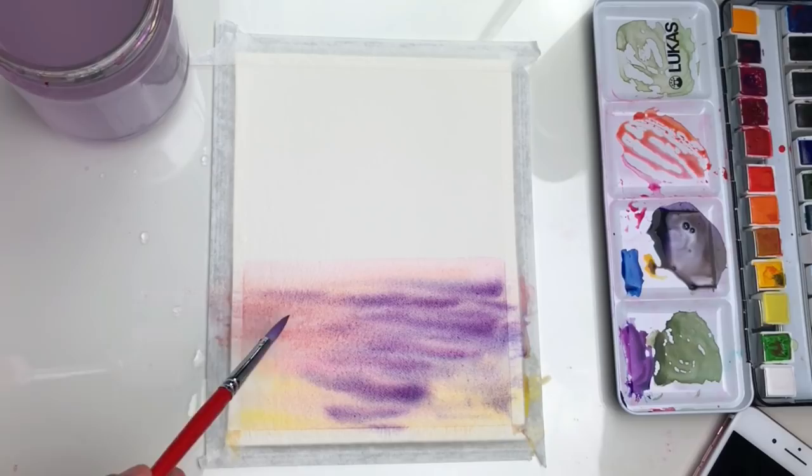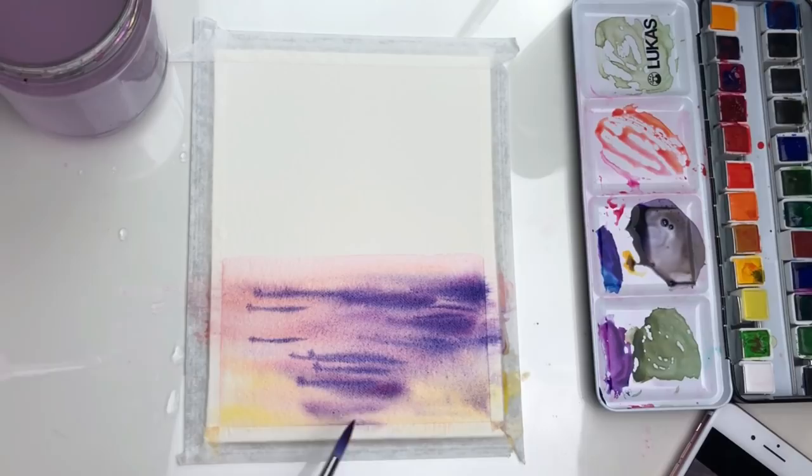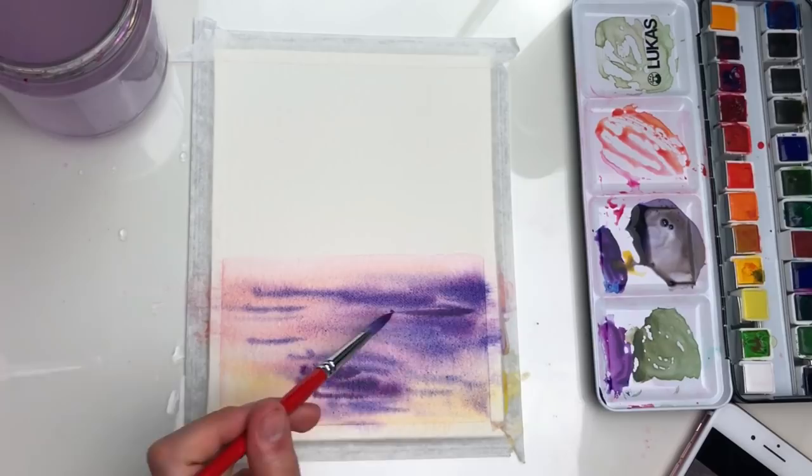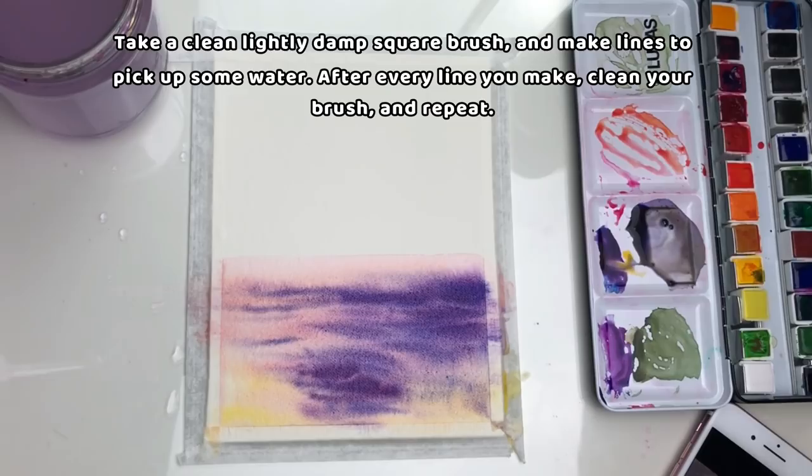Now I'll mix a darker purple shade — I'm mixing magenta and ultramarine and will use very little water so that my color will be intense. Take a clean, lightly damp square brush and make lines to pick up some water. After every line you make, clean your brush and then repeat.